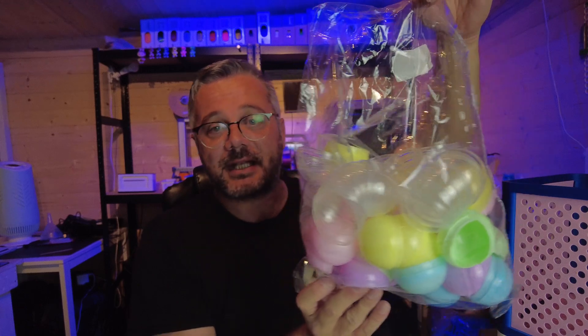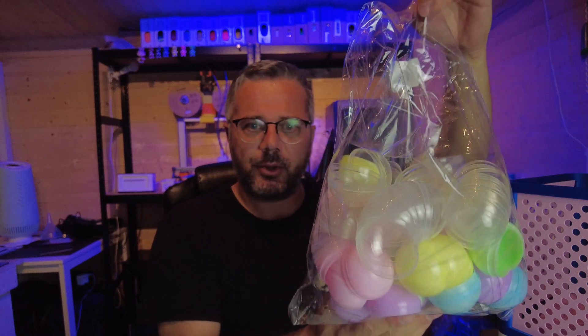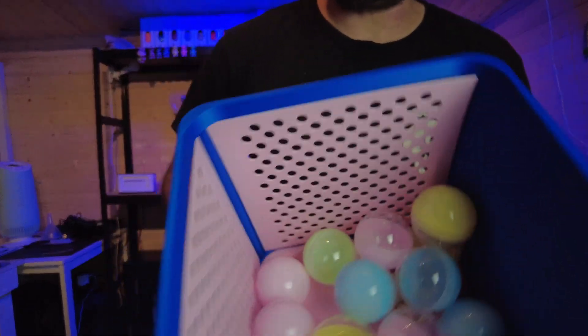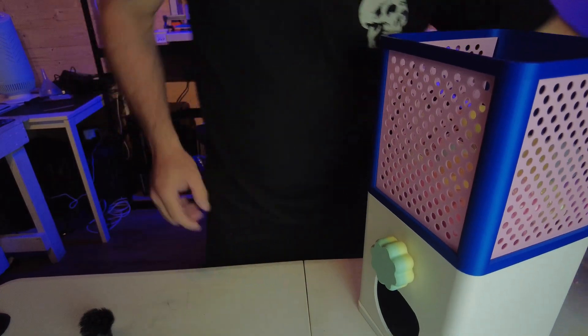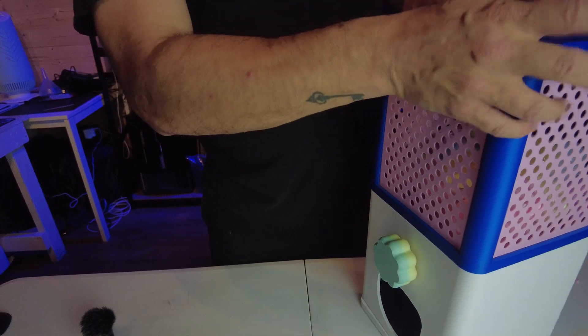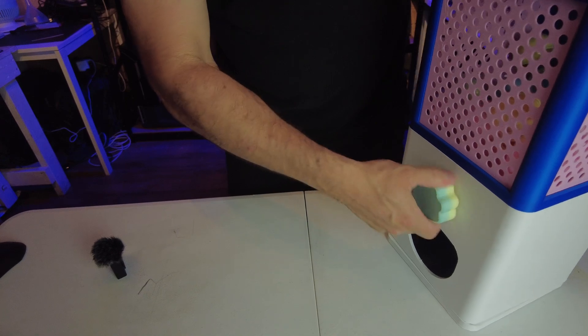I got myself a bag of gumball machine balls from Amazon — I'll stick a link in the description along with everything else I've used. I got a bag of about 50 of these. I've stuck about a dozen in there for demonstration purposes. Now all that's left to do is put on the lid and turn the knob to see if it works.